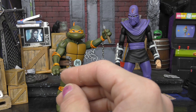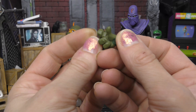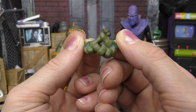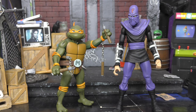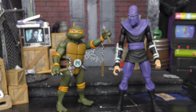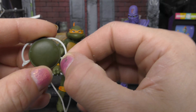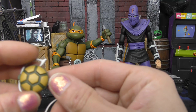Michelangelo comes with these thumbs up hands, because you know, he's a party dude — he's like thumbs up bro, Cowabunga. He also comes with this turtle device and this turtle grapple hook device — these fold out and it's supposed to latch on and attach to his nunchuck, which it does.